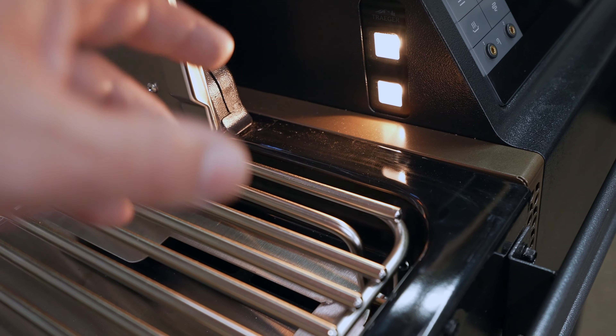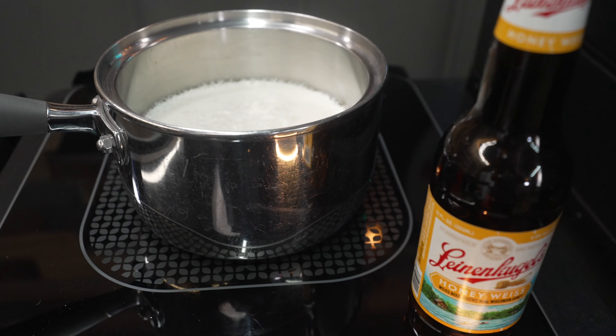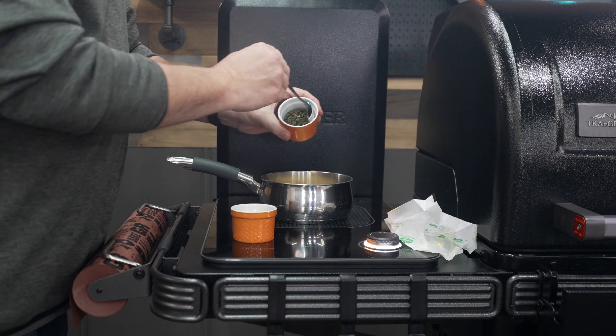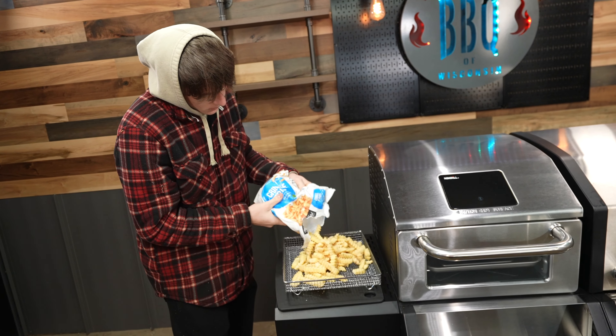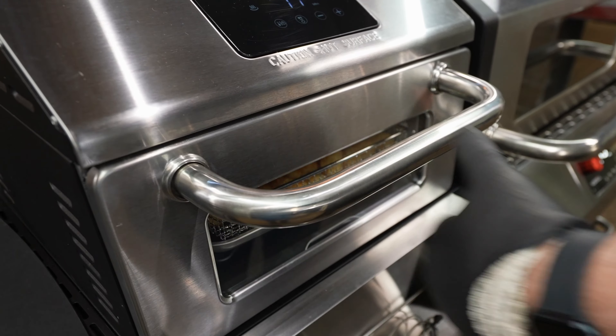There's a very nice grill light mounted on the side of the hopper that automatically activates when you open up the lid. One feature I use way more than I thought I ever would is the induction plate — it's so convenient to heat up some beer or sauce right next to the pit without going inside. It also has a durable cover so it can double as a side shelf. I did find out the pizza oven has been put on hold, but I've always been waiting for somebody to add an air fryer to a pellet grill — it would be nice to air fry some tater tots.